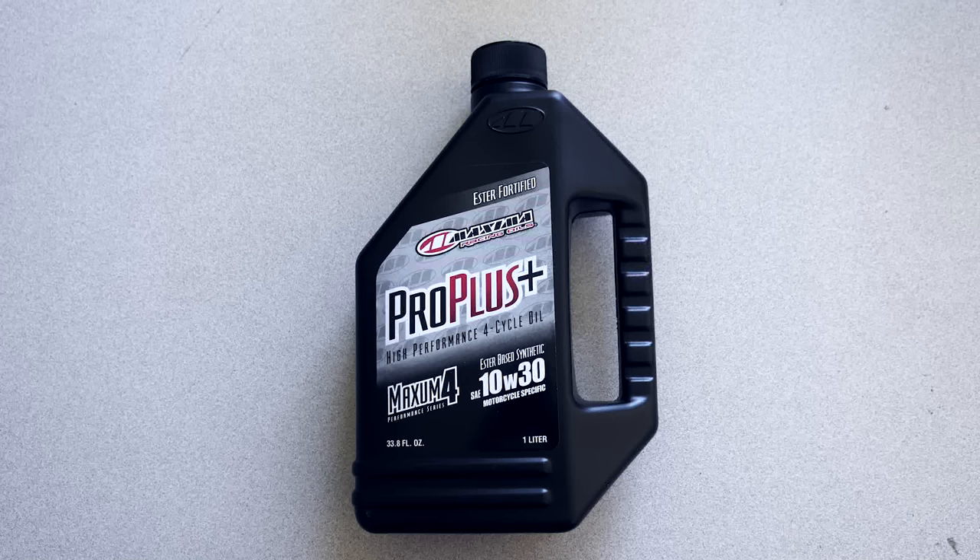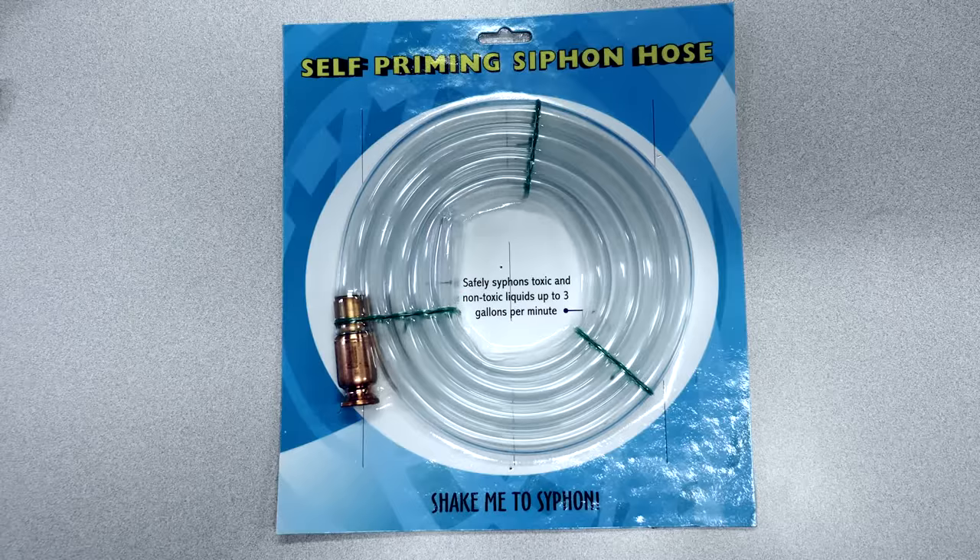Once you're done with the break-in, we recommend Maxima Scooter Pro Plus 4-stroke synthetic 10W30. We offer a self-priming siphon hose for easy changing of the oil.